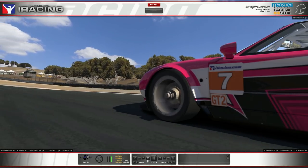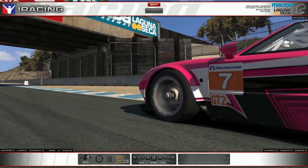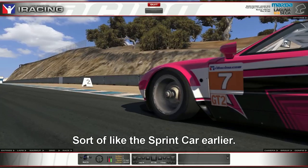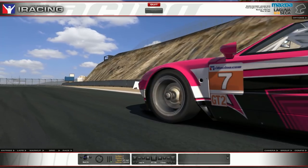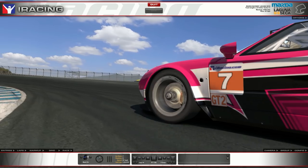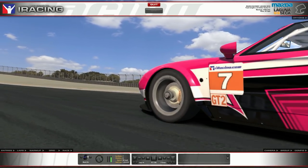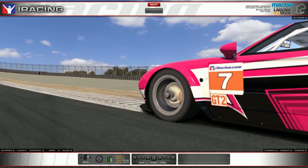Now approaching turn six — an uphill left-hander with a very unusual apex curbing you have to take advantage of. You'll see me using the brakes to help the car turn here: just a little bit of brake, a blip as we downshift, mix those inputs, get the car balanced, then a little more brake past the turning point to clip that curbing. This is a corner where you really have to be spot on with your line, otherwise you'll end up in the gravel or spinning out.